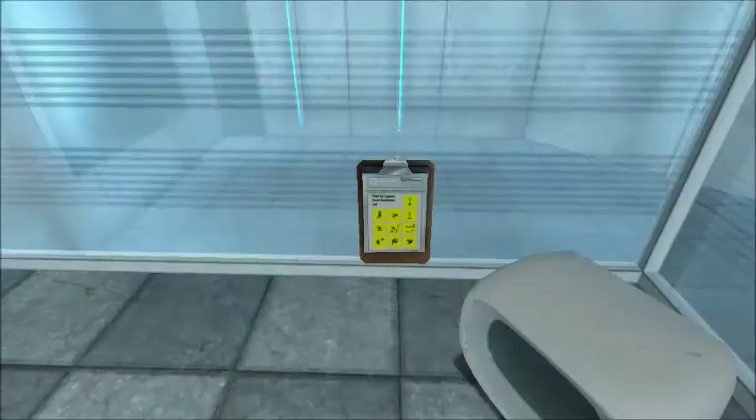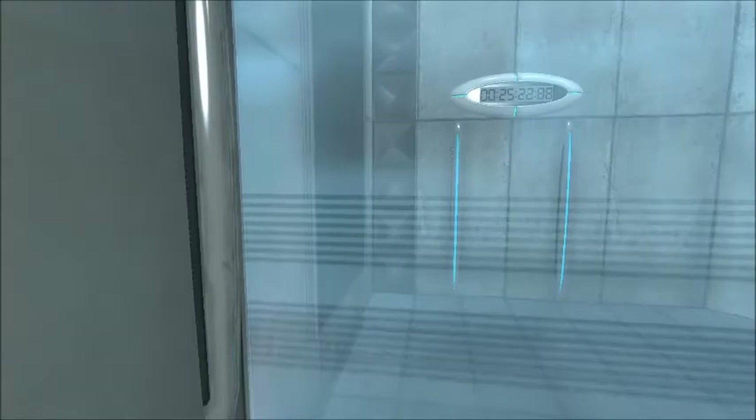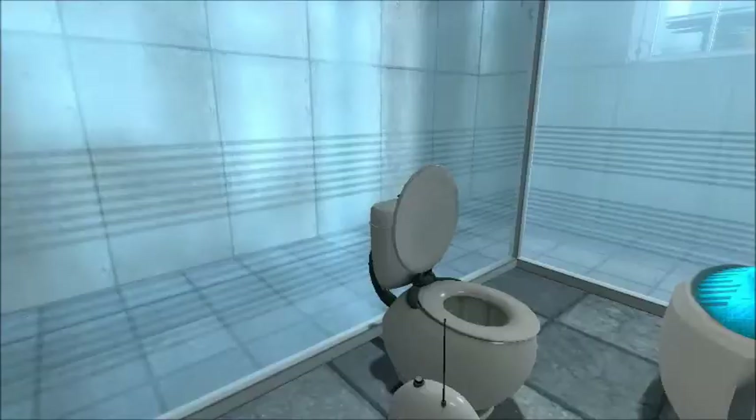Your specimen has been processed, and we are now ready to begin the test proper. Before we start, however, keep in mind that all the fun and learning are the primary goals of all Enrichment Center activities.